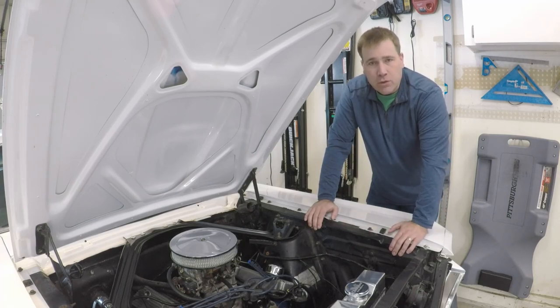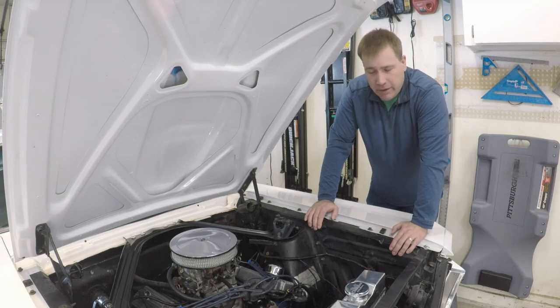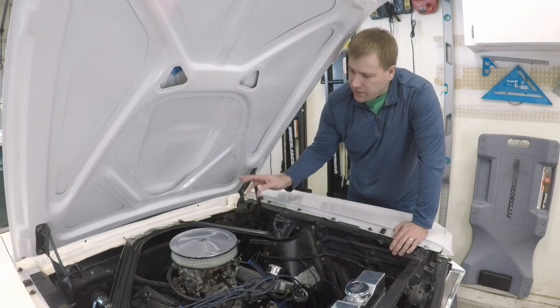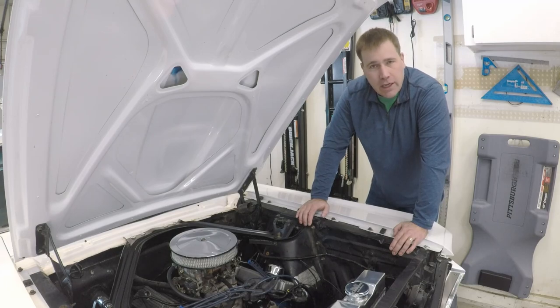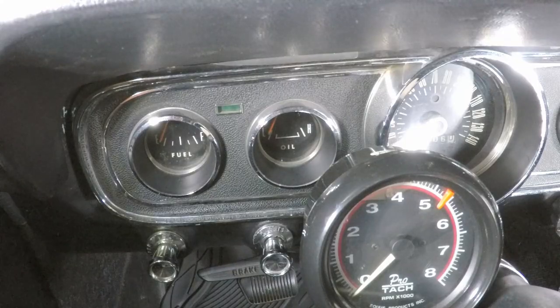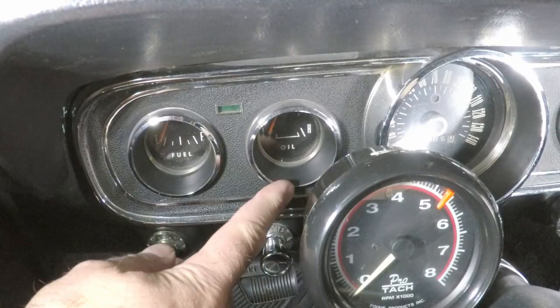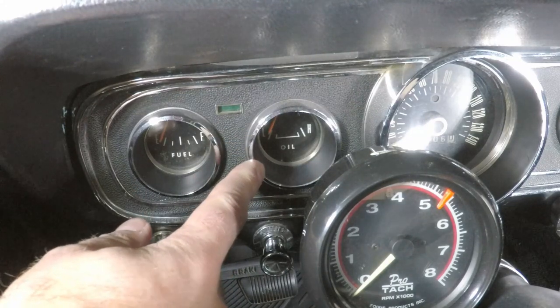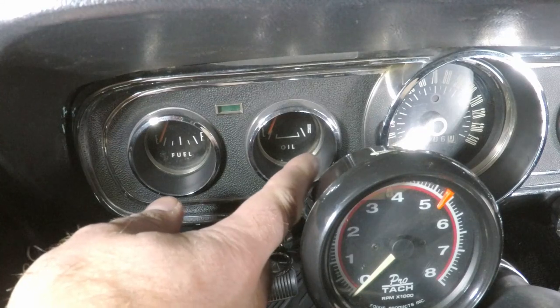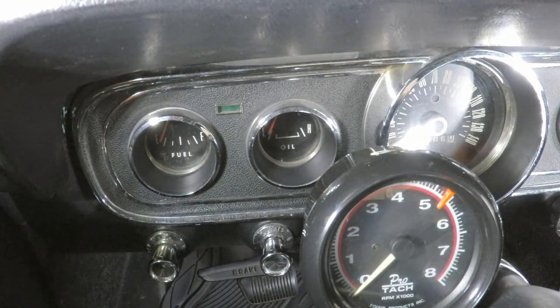We don't have to worry about the exact pressure-to-voltage mapping. The first thing we're going to do is ground this wire and see if there's a broken connection somewhere between here and the gauge. If there's no continuity, that tells us something. Here we're looking at the oil pressure gauge on the dash — that orange needle should move across the face of the gauge when I ground that oil sending unit wire. Let's turn the car on and then I'll go plug that wire into ground.